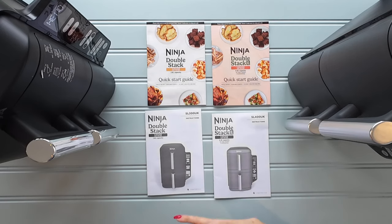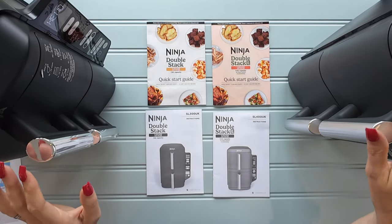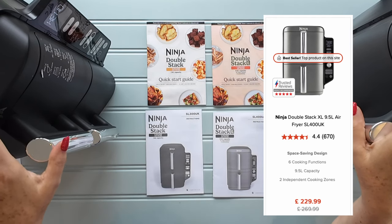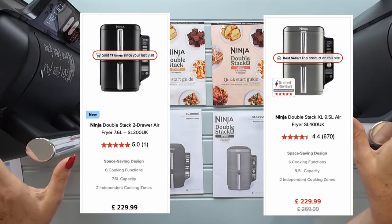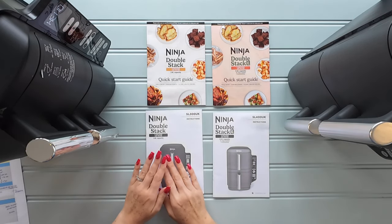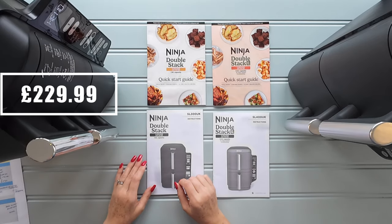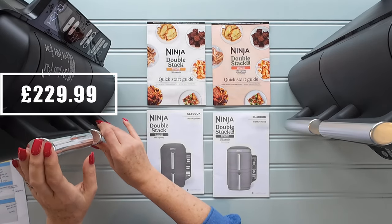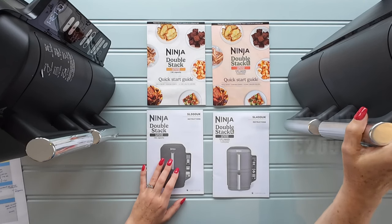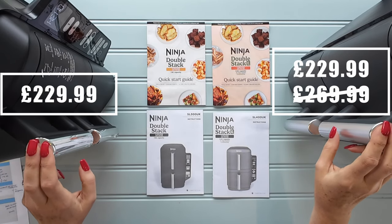I'll put each section into chapters below so you can skip to the section that you need. Think of these two machines like a big sister and a little sister. The Double Stack XL was released a couple of months ago and just this week, beginning of September 2024, the Double Stack has been released. In terms of pricing, the new Double Stack comes in on the Ninja website at £229.99, currently only available on Ninja. The Double Stack XL has an RRP of £269.99 but is on sale for £229.99 — so the same price for each machine on the Ninja website.